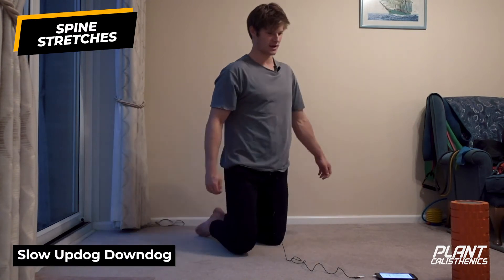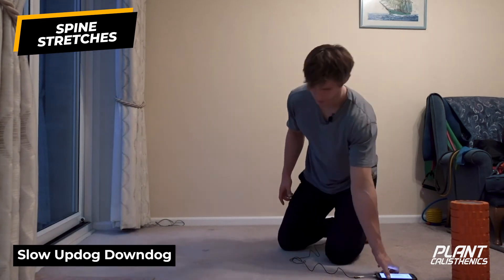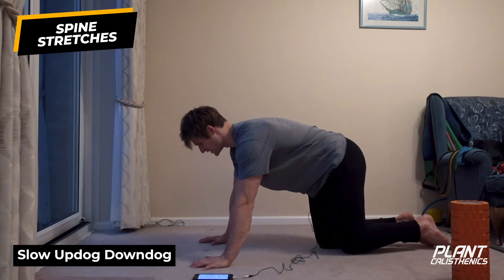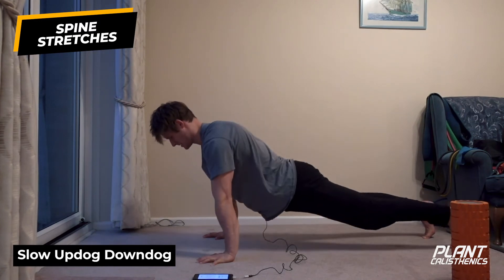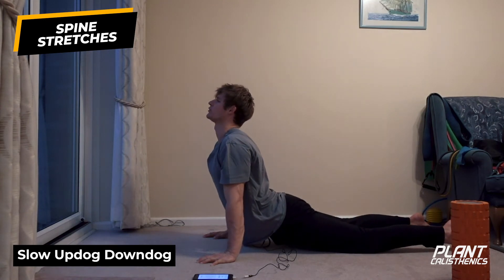Next we're going to do a nice slow up dog and down dog. We'll do three reps and take five breaths in each position. Get into a plank position, then into up dog - let the knees drop, roll the shoulders back, gaze to the sky.